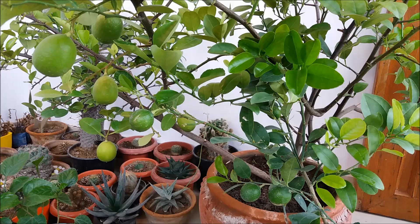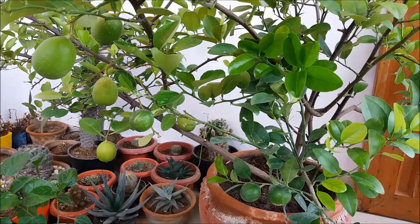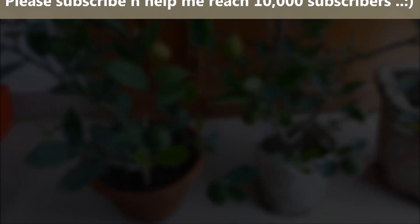When you grow a lemon tree in a pot, there are a few things you need to keep in mind. First of all, container lemon trees will not get as large as a lemon tree grown in the ground. Still, it is best to seek out dwarf varieties of lemon trees. So today we will plant this plant in a pot.